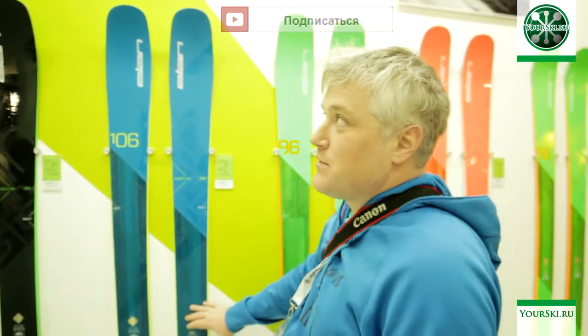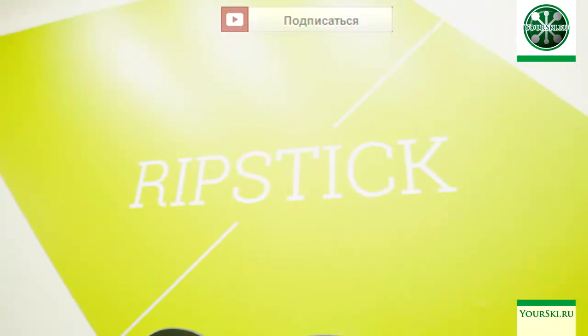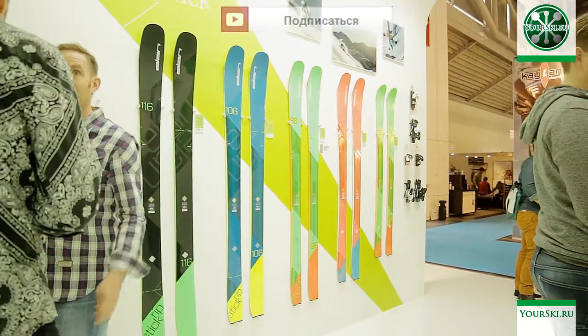Hello! Collection Spectrum, Season 2016-17. First things first, it's not a Spectrum anymore — it's now a Ripstick. This is the first change. The second change, as Elon Walker says, it's changed a little bit and become really another ski.